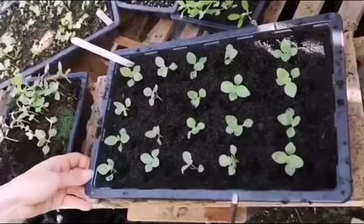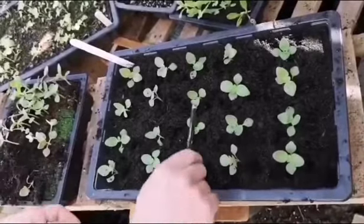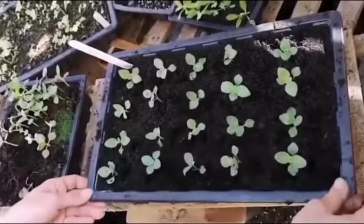These would then stay in the greenhouse until they were big enough to plant out in containers or in the border as a bedding plant.